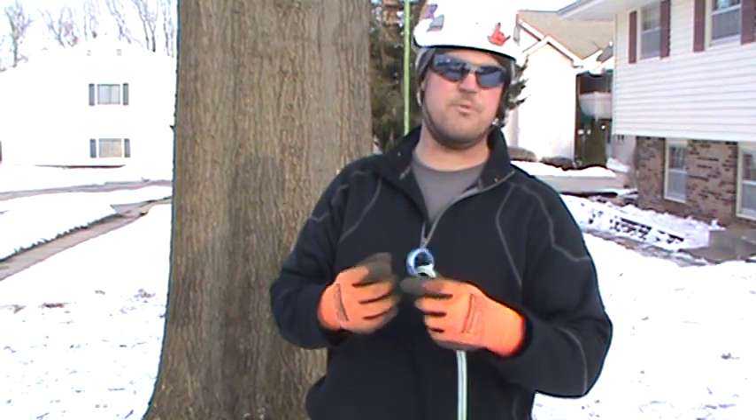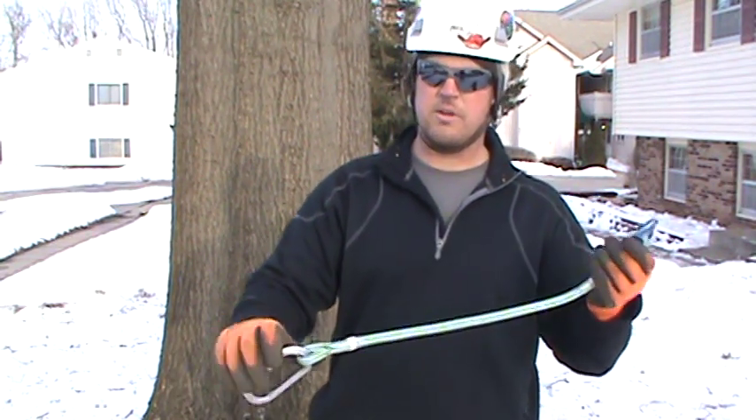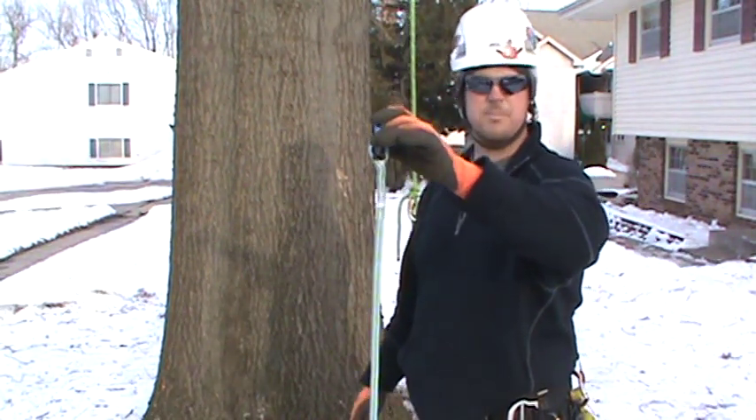The reason why you can use a ring with this is because rings can be loaded from many different axes. With a carabiner, you can only load it on one axis. So this is the tool right here — pretty simple, very simple.